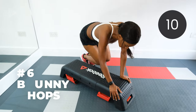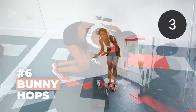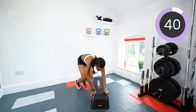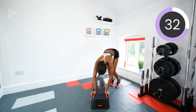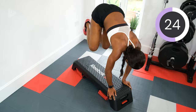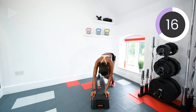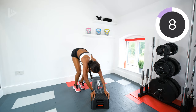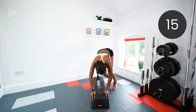Next we've got those bunny hops. Hold on to your box and jump over — both feet together. Keep jumping across. In three, two, one, let's go. Make sure you keep the core tight, land nice and soft. The higher the legs go, the more you're working. Halfway. Ten seconds and rest.